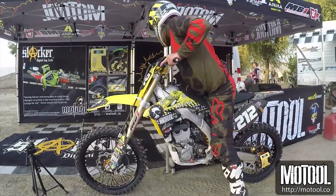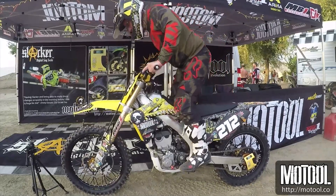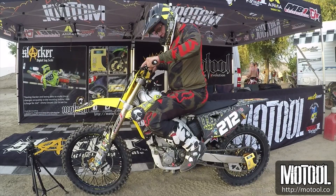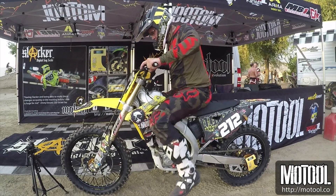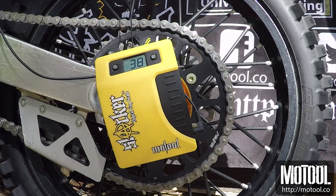Roll the bike next to a wall or your van and place your elbow against it to balance. Bounce the bike and sit in the attack position with your feet on the pegs to get the best measurement. Then step off the bike and note the reading — this is your static sag, and it will let you know if you're running the correct springs.